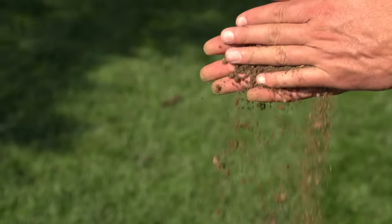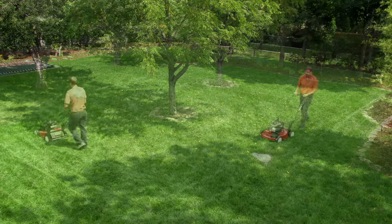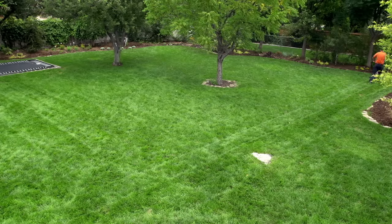Another tip for lawn mowing is to rotate the direction of mowing from lengthwise to widthwise and diagonal every week. This will help so the grass does not get pushed over in the same direction.